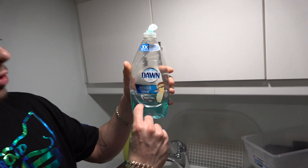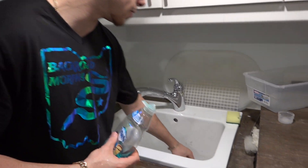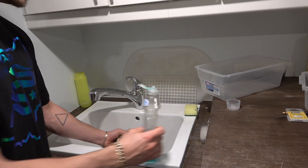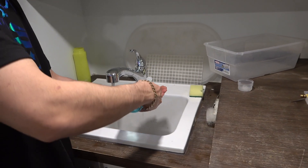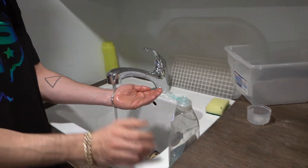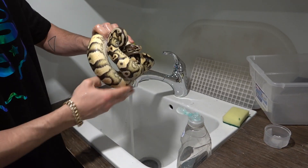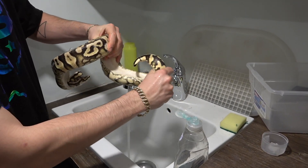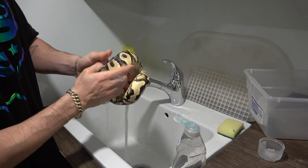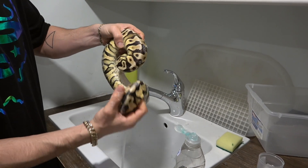Basically how I clean my females is I take some Dawn soap — when it's about this much filled, I add it to the top of water and dilute it. Then I have my snake right down here which just laid. I like to have the water running at room temperature, then take some of the soap, get it all lathered up in my hands, grab the snake, and just run my hands along her belly making sure I get most of that egg scent off.